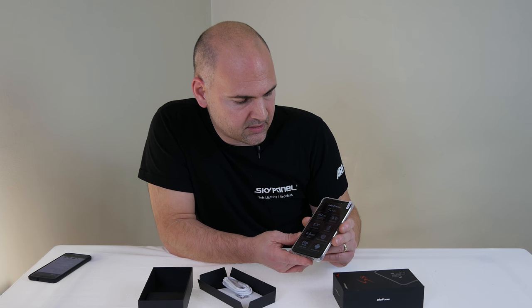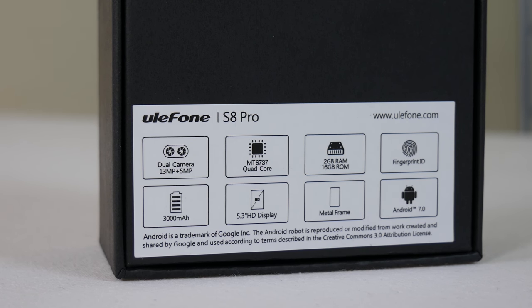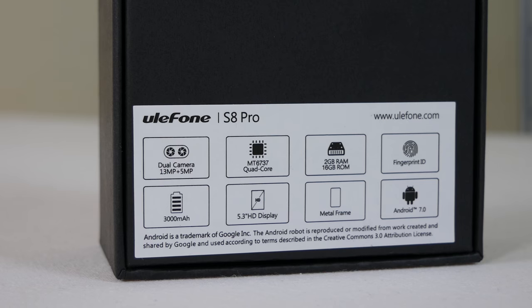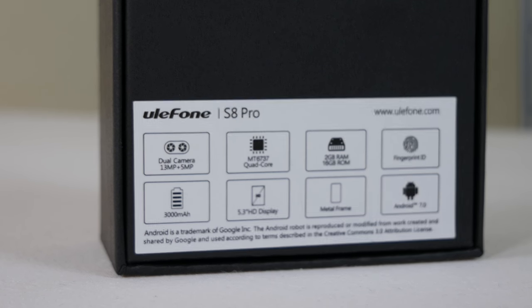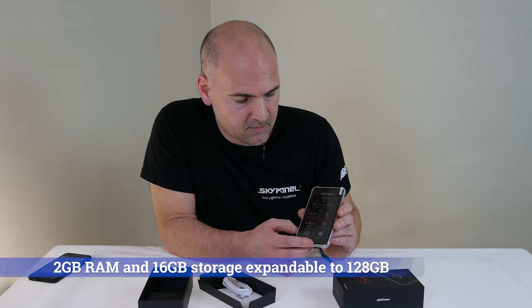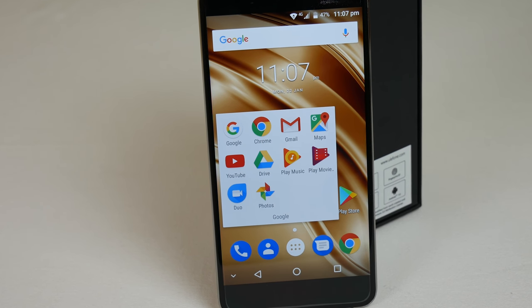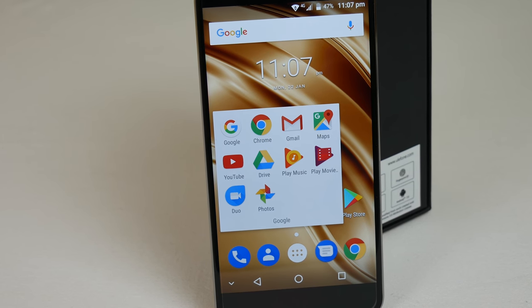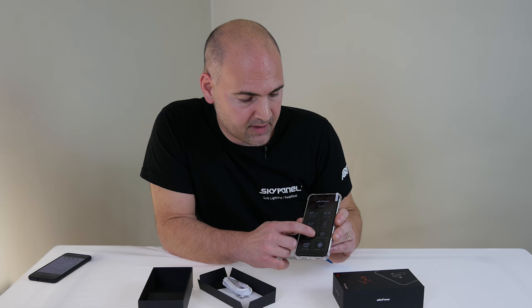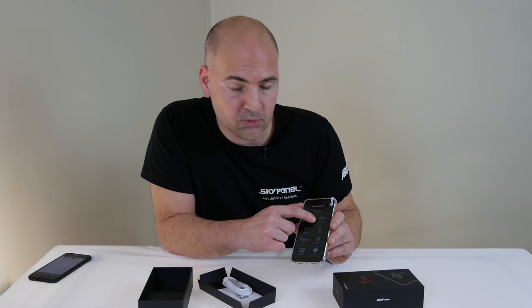Let's go through some of the specs. 4G LTE supported. 5.3-inch display, as we said. The bezel is a really thin 0.5-millimeter bezel. 2 gigabytes of RAM and 16 gigabytes of ROM. Comes out of the box with Android 7.0, which they think is going to be upgraded to Oreo, but it hasn't been released yet, so we don't quite know. Fingerprint ID, a 3,000 milliampere battery, and the dual cameras.